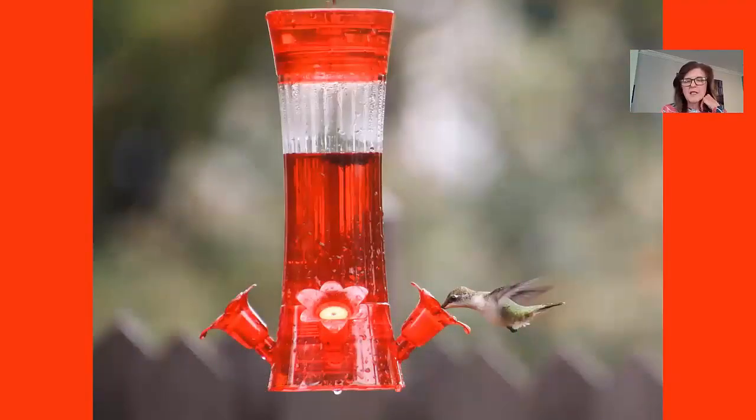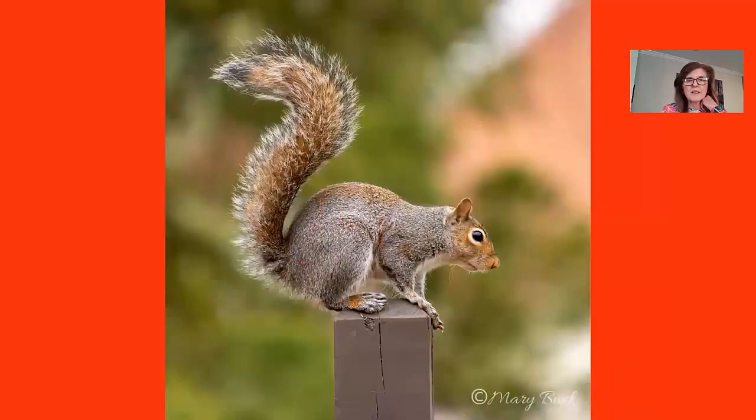I'm not that great at photographing hummingbirds. This is one of the best ones I've taken, but I'm going to pursue it this spring and summer by adding flash units to freeze the motion of the wings. And I had to throw in this squirrel — he was just there posing for me.